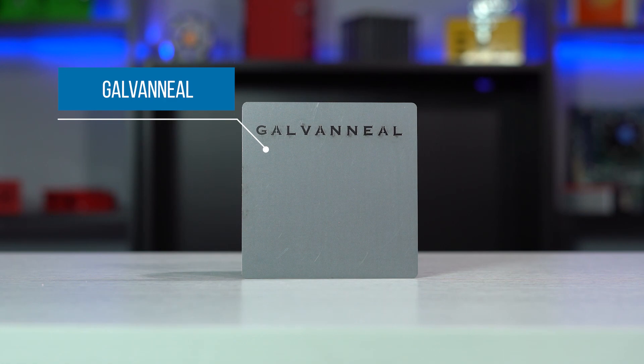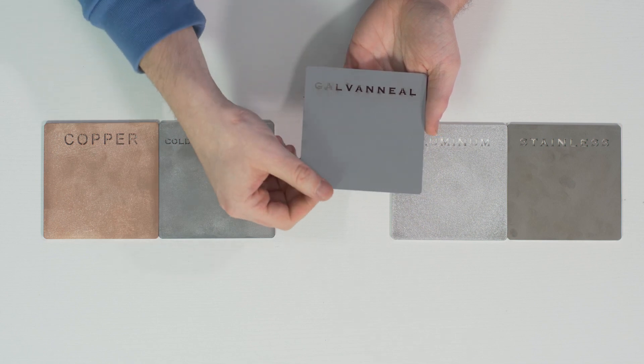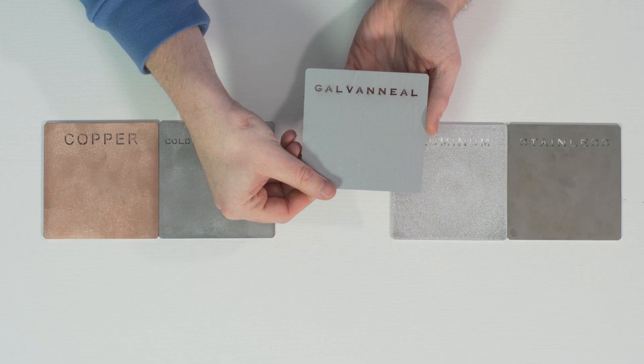The next material we're going to look at is galvanil. A pro here is that if you need an enclosure that's ideal for a wet outside environment, galvanil with a powder coat finish is going to be your best option. Because of the zinc alloy coating on the steel surface, this makes the metal rust proof and offers good paintability and formability. However, a con with galvanil is that if your parts are going to be welded, it's important to note that over time these welded edges may break and decrease the corrosion resistance of the part.